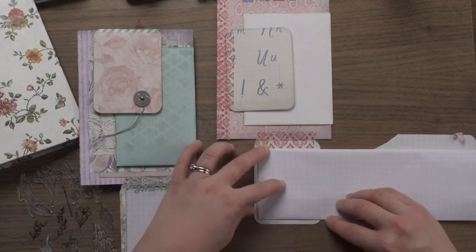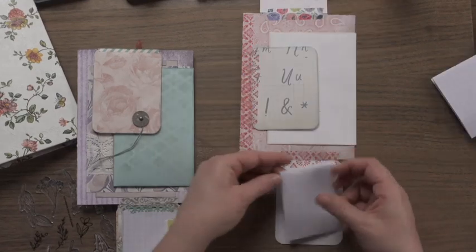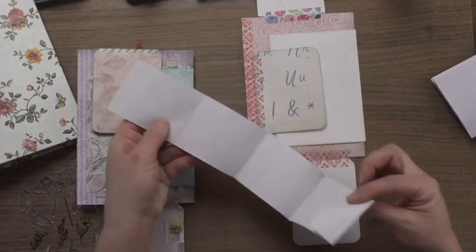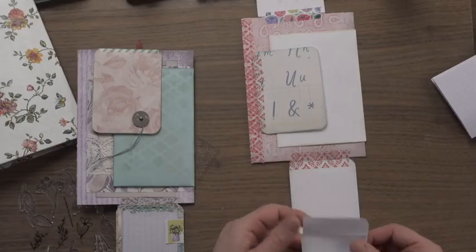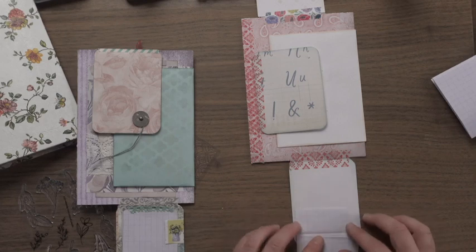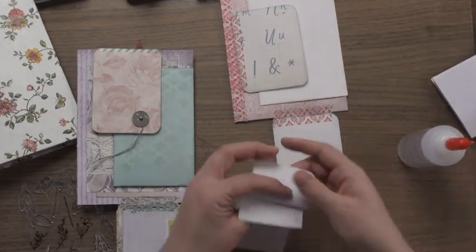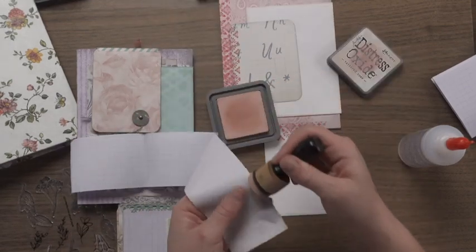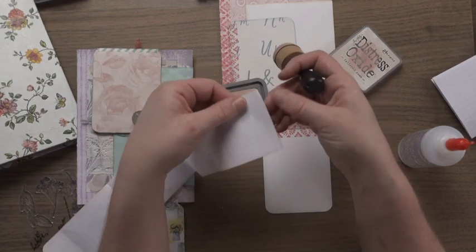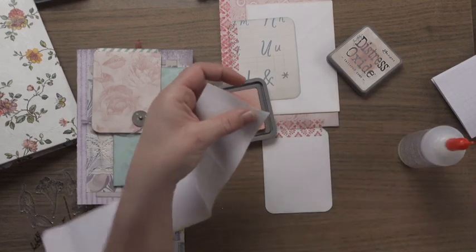Now we've got this little foley accordion thing — and we could turn this into a pocket, so if we can then we should! I'm going to take this little piece and glue it here, here, and here, and stick it on the bottom of this to form the pocket. But first we're going to put some Tattered Rose on it — just do the edges. And on the very edge I'm going to rip it a little bit because it will look cool with that ripped finish.